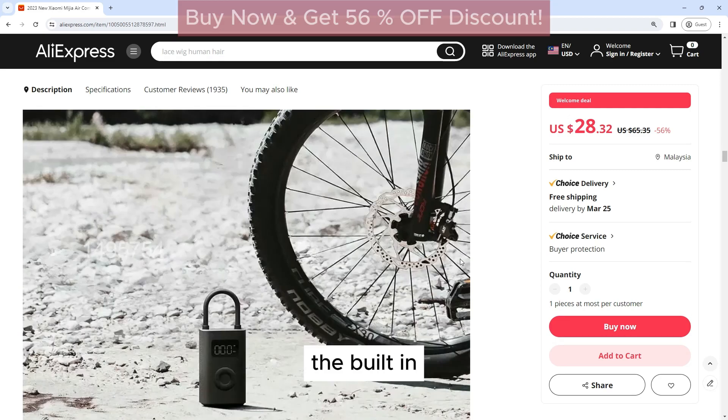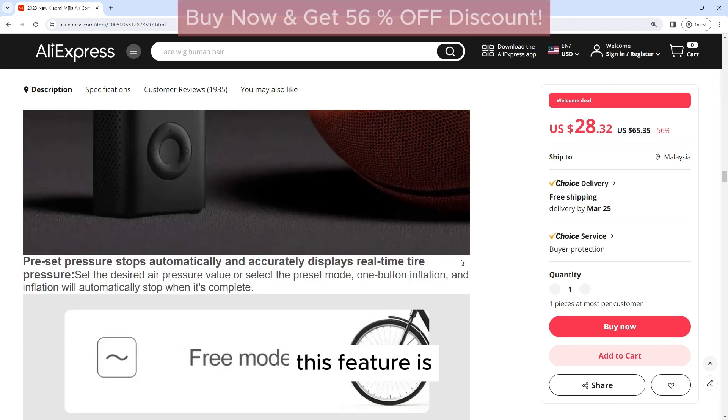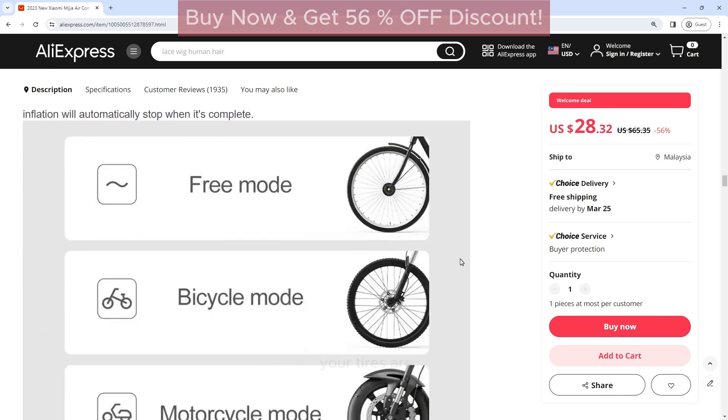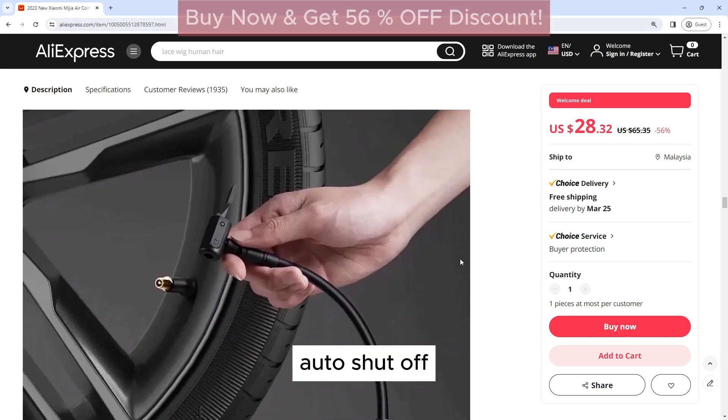Digital Display: The built-in digital display allows you to easily monitor the air pressure in real time. This feature is especially useful for ensuring that your tires are properly inflated for optimal performance and safety.